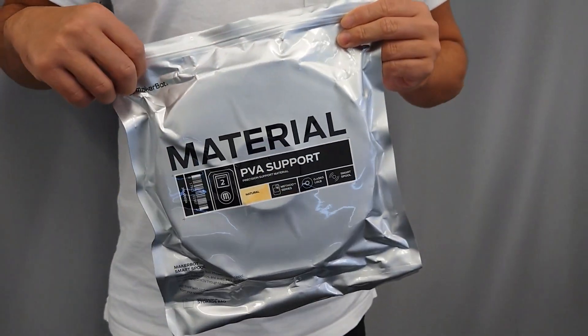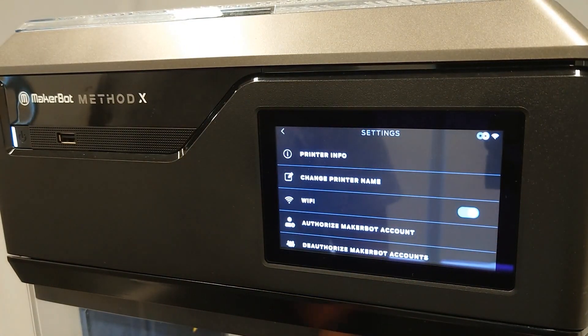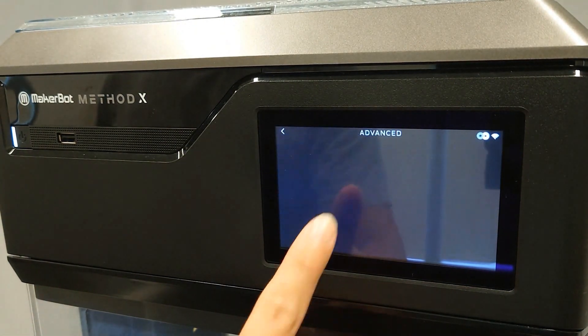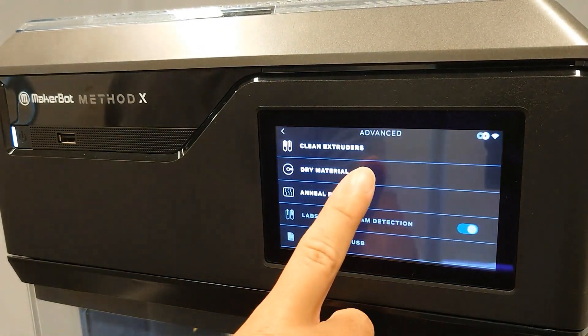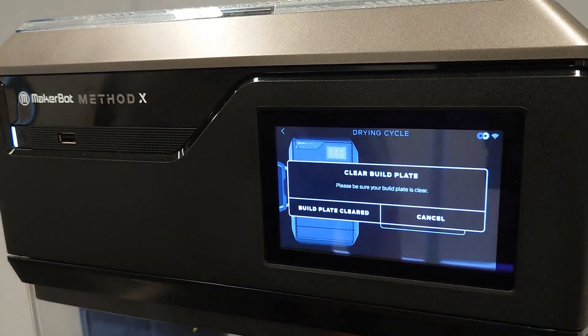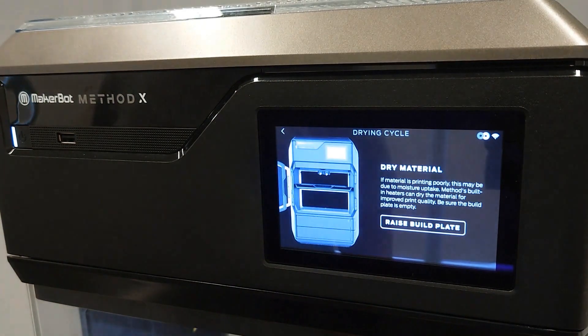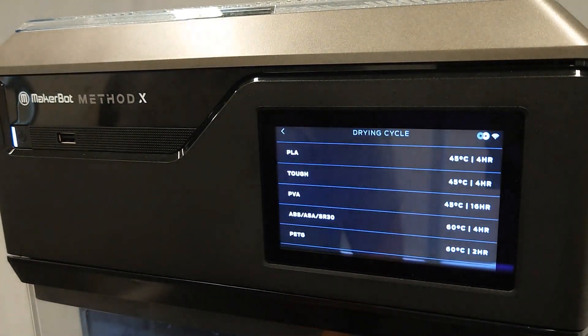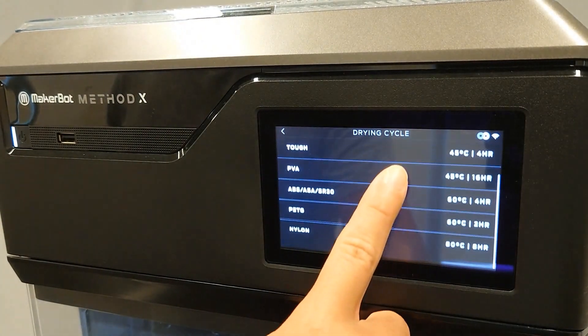Navigate to settings, advanced, dry material on your printer's menu. You'll be prompted to select dry material, then select the material type that you are drying. Insert the spool and return at the designated time. Reload the material and try your print again.